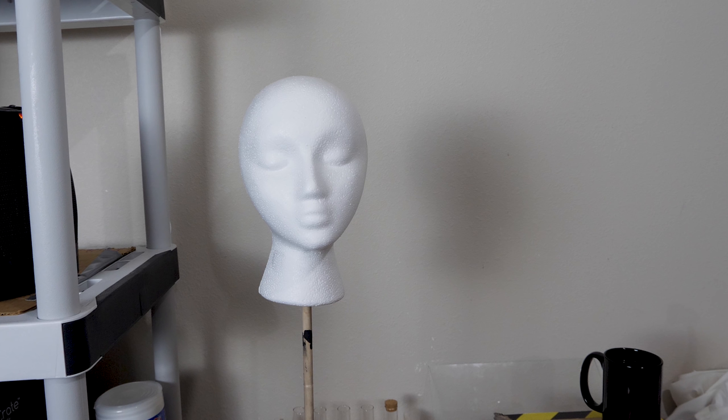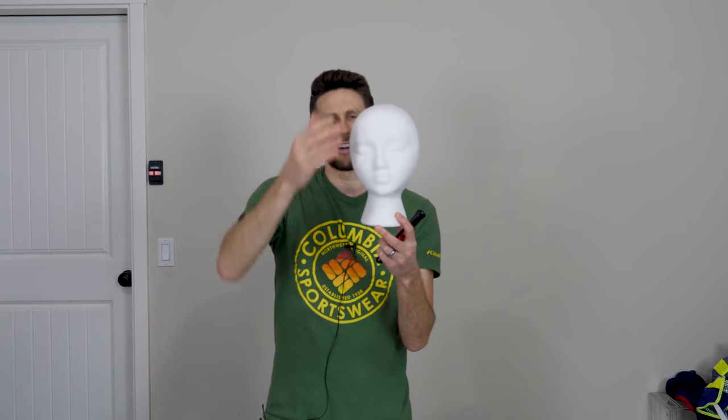I'm going to be shining the world's brightest flashlight on it. I'll also be shining my 5 milliwatt laser on it to see what happens. And I'm also going to be painting stuff with it, like this head here, and seeing if you paint it all black whether you can actually even see the contours anymore, or does it just look like a flat black image?